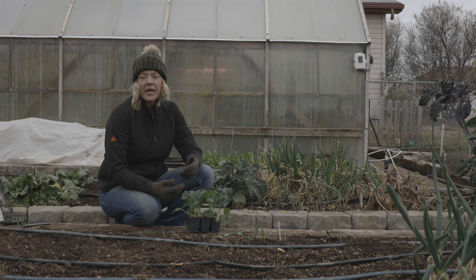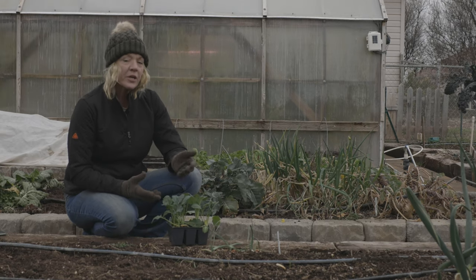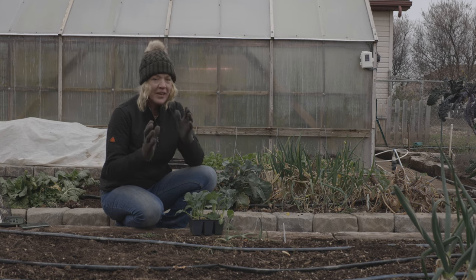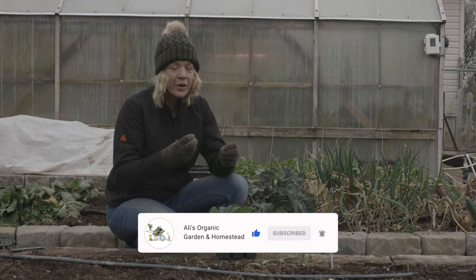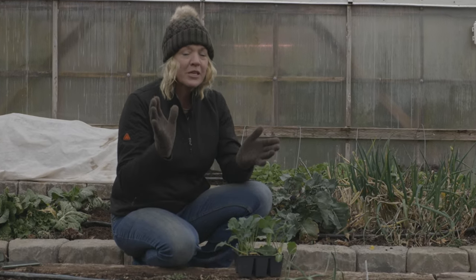Broccoli is a sun-loving crop — it does best with eight hours of sun a day. It can grow in six hours, but less than that causes it to get leggy, long-stemmed, and it never produces a big head. Brassica crops including broccoli have pretty good-sized roots that can go down about 18 inches, so we want well-amended, draining, loose soil. If the soil is compacted, the heavy-topped brassica plants can topple over because their root system stays shallow. Good loose soil allows them to support that big top growth.